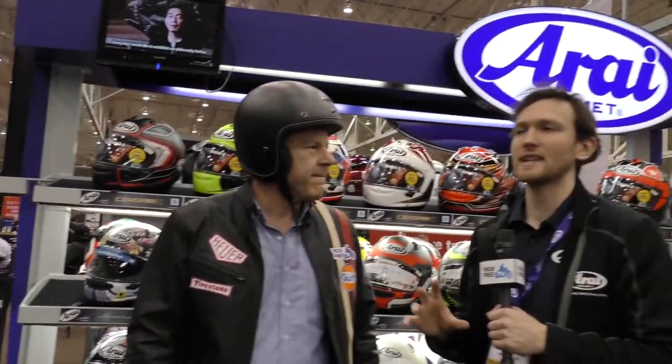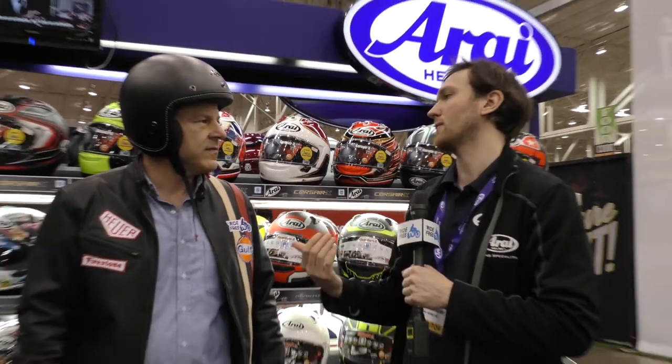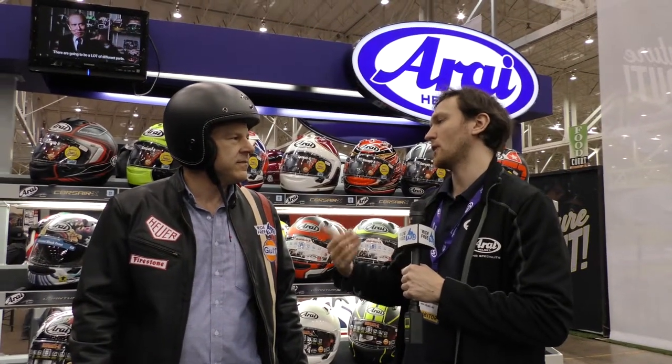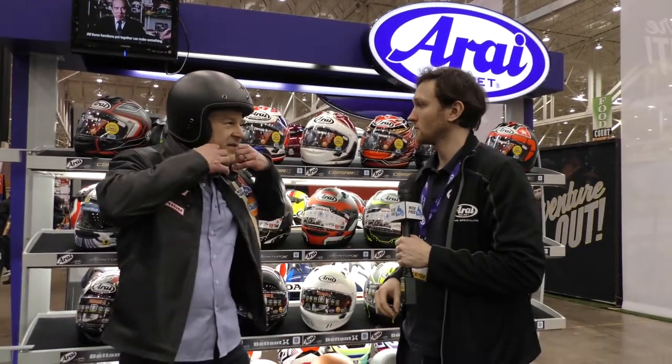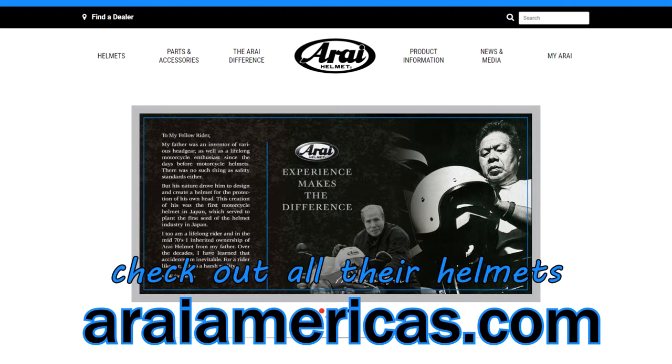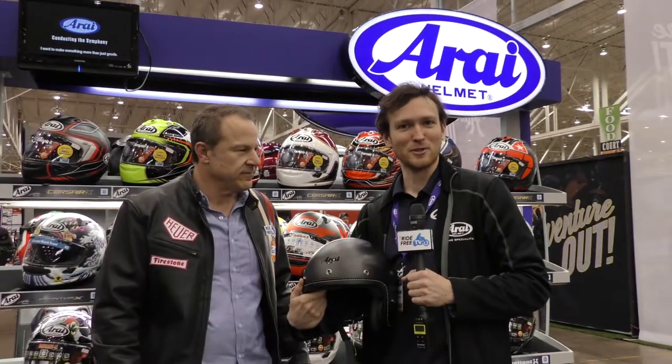A lot of folks will think that a helmet, just because it goes on easily, is a good fit for them — but it's not about how the helmet gets on and off, it's about what the helmet's doing when it's actually on your head. So you want to focus on how it feels when you're actually wearing it. Anything else you want to tell us? Of course — with helmets, a better fitting helmet will protect you better, and with Arai there's no compromise in protection.